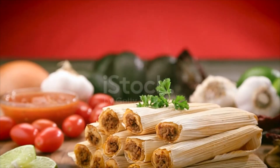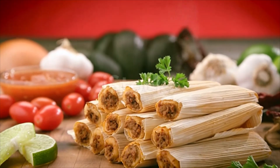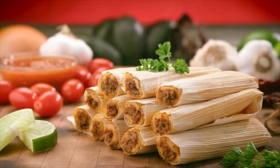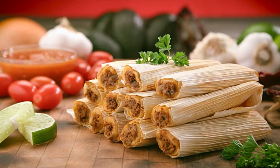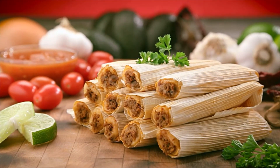Remove tamales from husks and drizzle remaining chili sauce over. Top with sour cream. For a creamy sauce, mix sour cream into the chili sauce. To reduce the flavor intensity, eliminate the garlic.